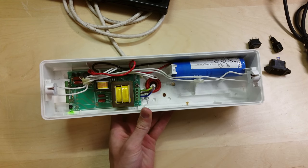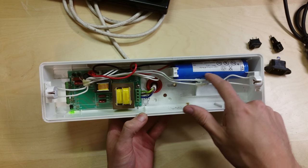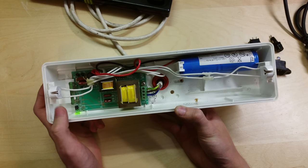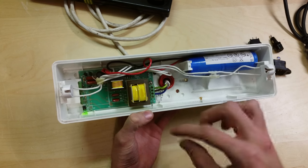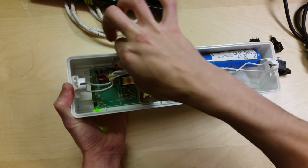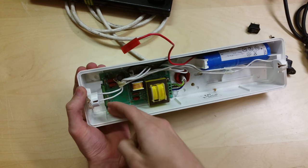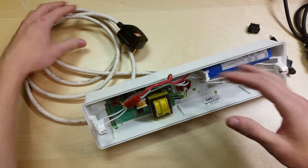Now you can see the guts of the unit — here is where the mains feed is coming in. We've got the batteries here, the wires that connect to the pins for the tube on both sides, and then the mains circuitry to charge the unit and drive the lamp — it's all contained on one board. So I'm going to unplug the battery positive now, being careful not to touch any other electronics. That's unplugged. You can see the green light has gone off because it's not charging anymore. And now I'm going to unplug it from the mains — so it's now de-energized.